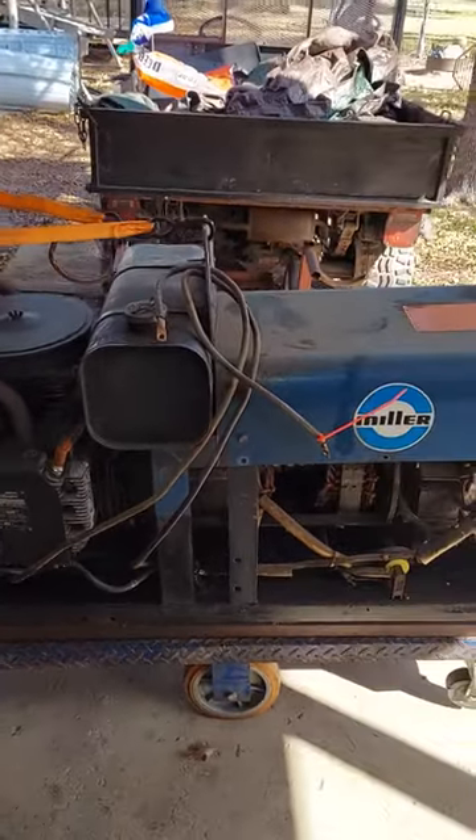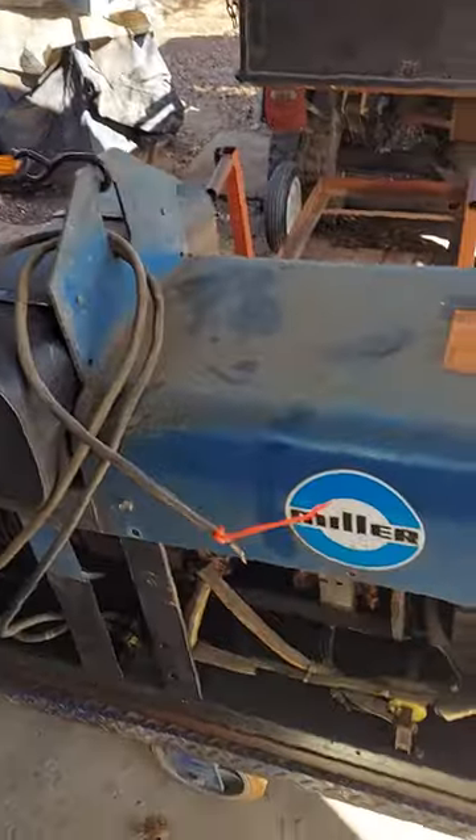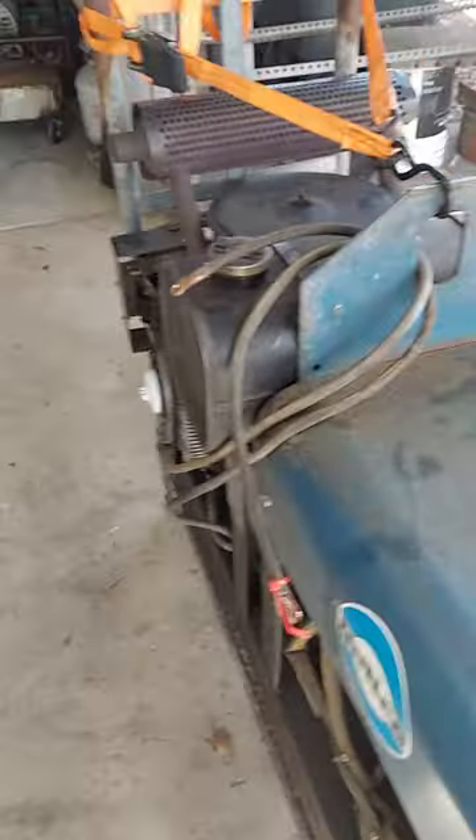It goes to high RPM and low RPM with the flicking of the switches in the front. Everything works.